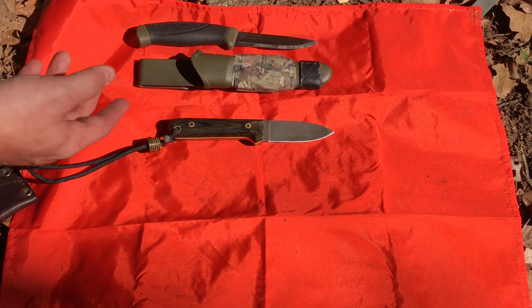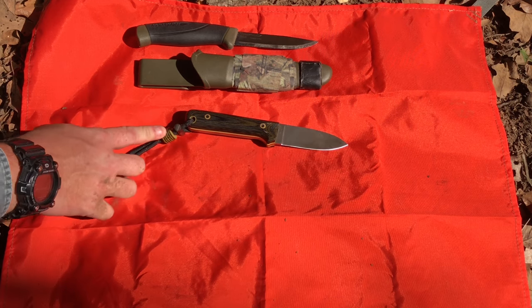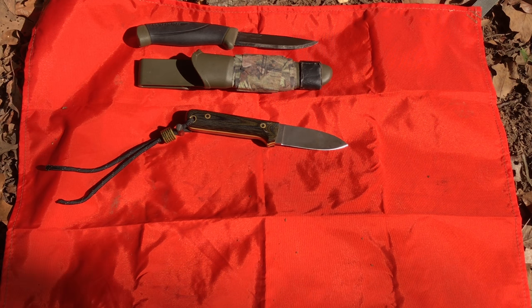That's the knife I normally always have on my hip. I have that little lanyard bead and little ferro rod on there so I always have some way to make a fire with me. It does work — I've used it before — and I've actually been thinking about putting it in a video.